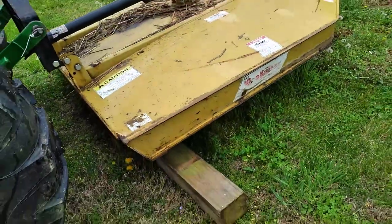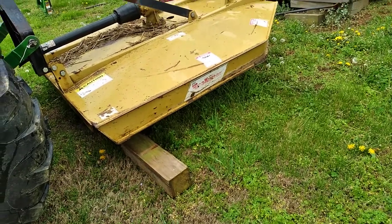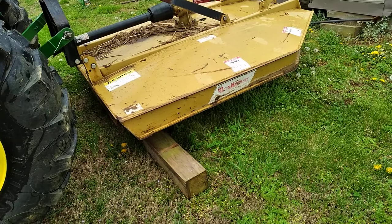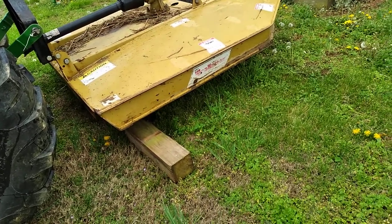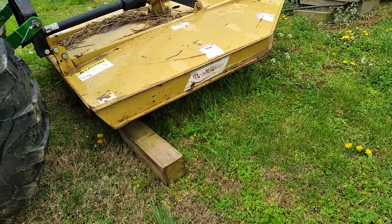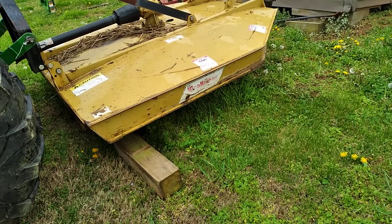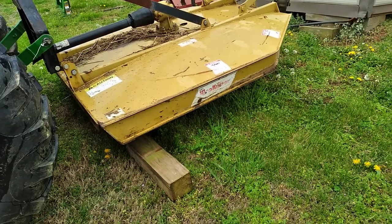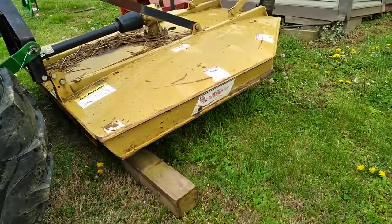By doing that, it puts a little airflow under the machine so it don't rust out as bad. It also gives the possums, squirrels, rabbits, and all that other stuff a nice little place to come in and get out of the rain. So we're going to set that baby down on the ground.